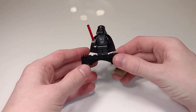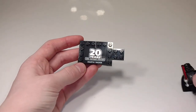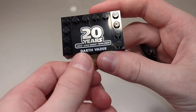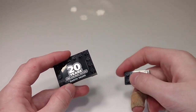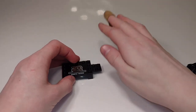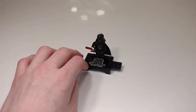First we're going to look at this little stand for the 20th Anniversary figure that comes in this set. Every set comes with one of these 20th Anniversary figures, which we'll look at later. It's pretty simply built, and it has a print that says '20 years LEGO Star Wars 1999 to 2019.' This one says Darth Vader, as the minifig that comes with this set is Darth Vader — that's the only thing different between the stands for each minifig.